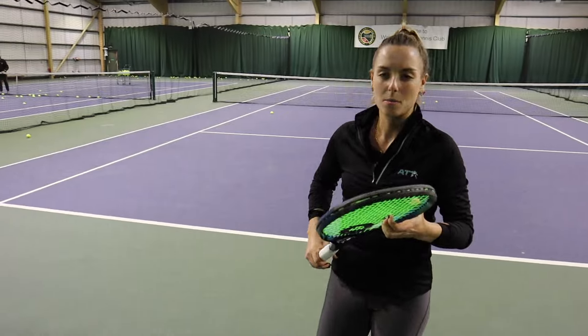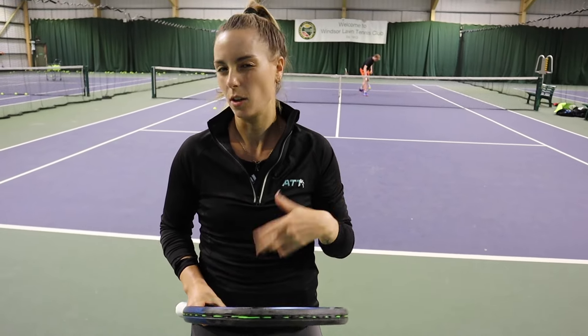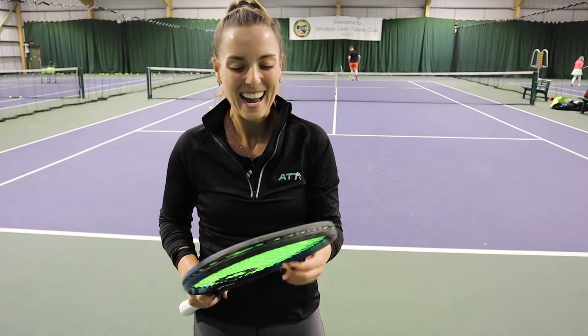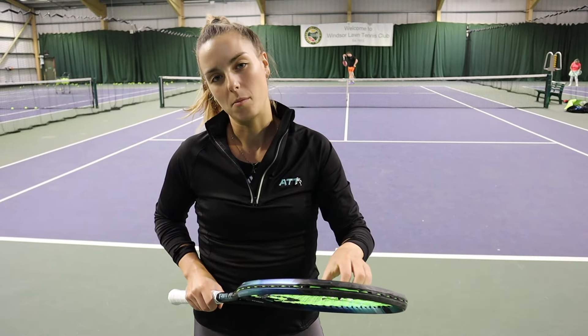I'm not wearing the string because it's more grippy compared to my old one, so I feel like I can generate a little bit more spin when I need to. Although I play quite flat, it's good to know that I can do it. With this string it's easier to do compared to my old one.